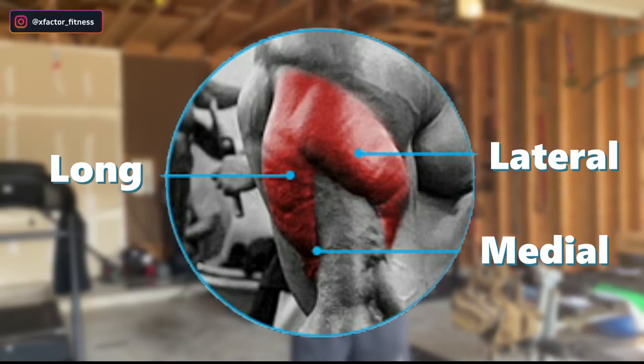If you do not know, the tricep has three heads. You have the long head, the lateral head, and the medial head. When you're training your triceps, you want to make sure you're targeting all three of these heads. There are specific exercises that may target a specific head a little more than the others, but these three exercises — which is why I call them the best — are going to target all three heads.